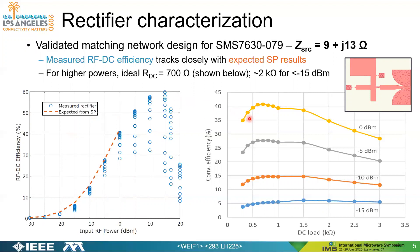For higher power levels, the plot on the right shows conversion efficiency as a function of DC load at various power levels. At zero dBm the ideal load is roughly 700 ohms, and as you decrease incident power it approaches roughly two kilo-ohms or more. If you take the right-hand plot and rotate it so it points into the page at zero dBm, those traces represent what the blue dots are showing — efficiency measured for various DC loads.